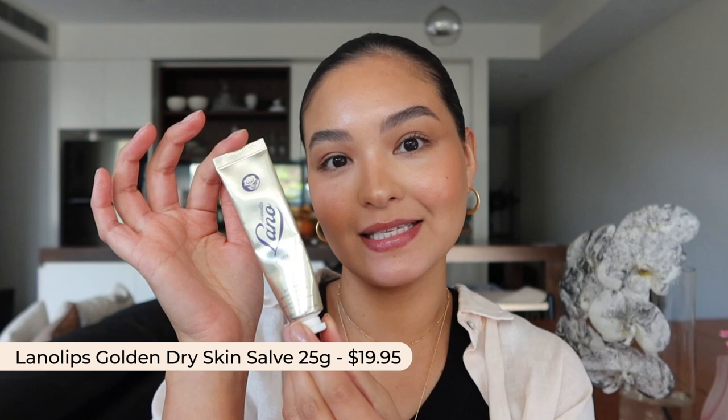Another one of my favorites is the Lanolips Golden Dry Skin Salve. This is a really great product because not only is it multi-purpose, but it's also really healing. It has lanolin, which is a really great hydrator that mimics our skin's natural oils. It also has Manuka Honey and Beeswax, which are really healing ingredients, and vitamin E, which is a really great antioxidant. I know that I can always go to this to really help heal my lips — there was one time I had an allergic reaction to a lip product and my lips got really dry and chapped, and I popped a layer of this on and the next morning my lips were healed.